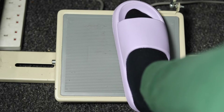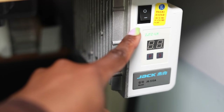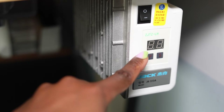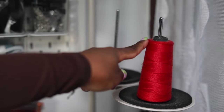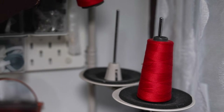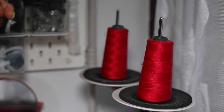The pedal at the bottom is what you push to actually work the machine. Underneath your sewing table on the right side you have your on switch, which also controls and shows the speed of your machine. Above the sewing table you're going to have two spools — one is for your main sewing and the one behind is the one you use to wind your bobbin.